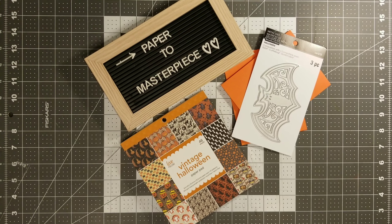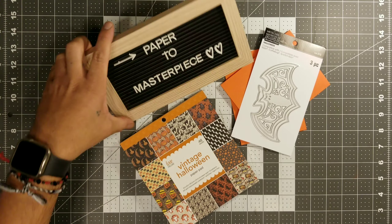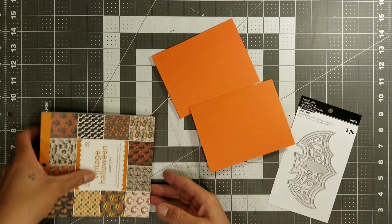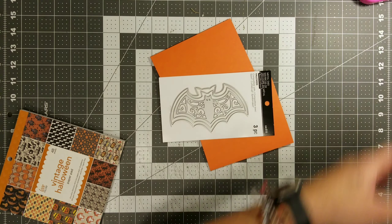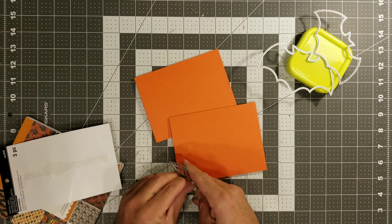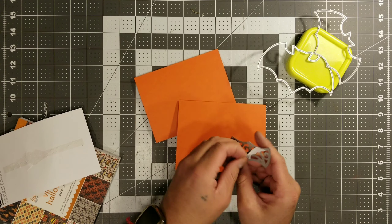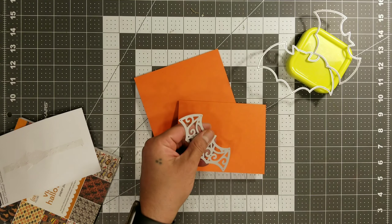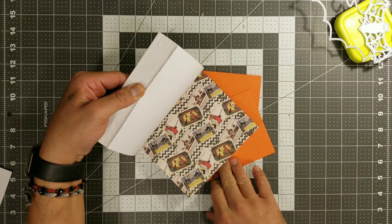All righty then, my little crafty monsters, let's get down and dirty and make these little bad boys right here. So these are going to be some Halloween bat shaker cards. This is the bat die that we purchased from Michaels. And then that paper pack was sent to me by my good friend Teresa, who went ahead and sent us a bunch of stuff — Christmas, Halloween, all kinds of stuff. So what we are going to do here is we're going to go ahead and use those orange card bases.